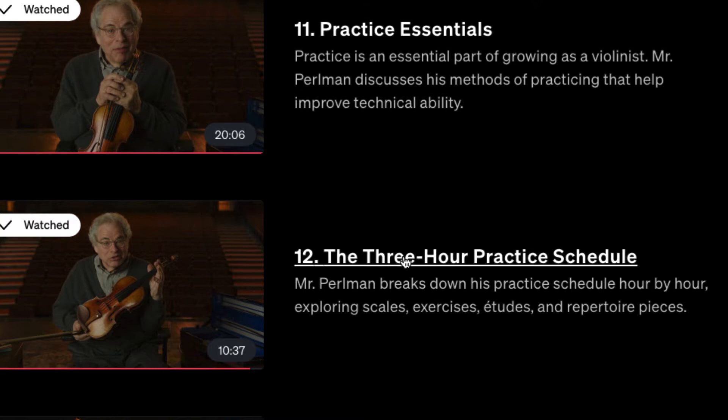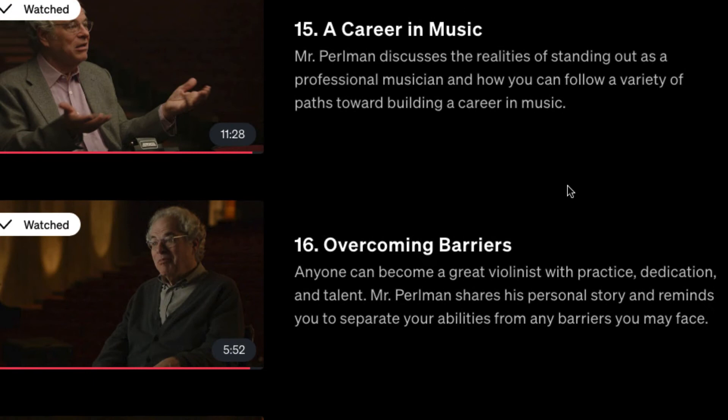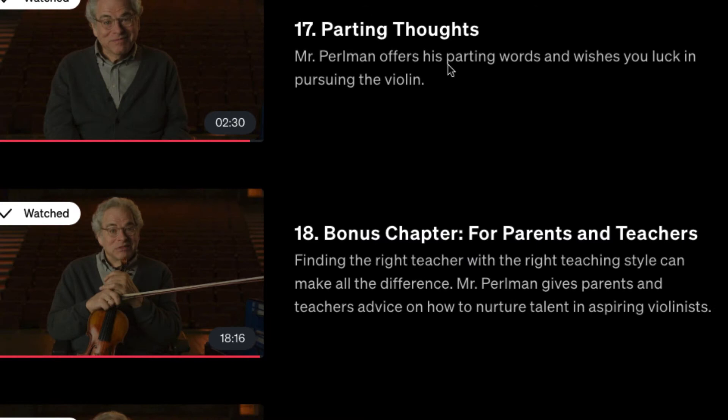There's a video on memorizing, a student Q&A, and then collaboration — I believe there's more Q&A in that video as well. Then he talks about a career in music, overcoming barriers, and then the final video — plus two bonus videos. The first bonus is 'Parents and Teachers' and the second is 'Acquiring a Fine Instrument.'